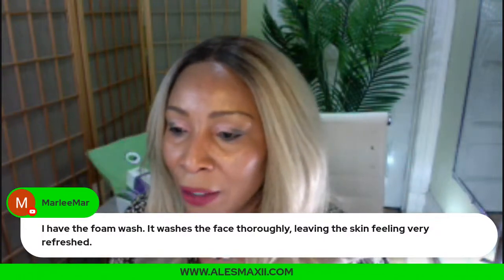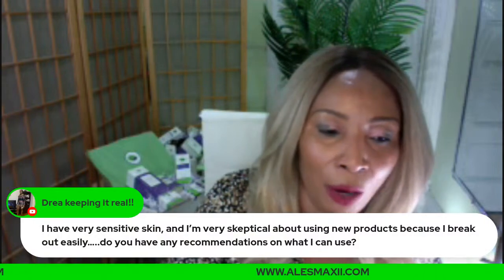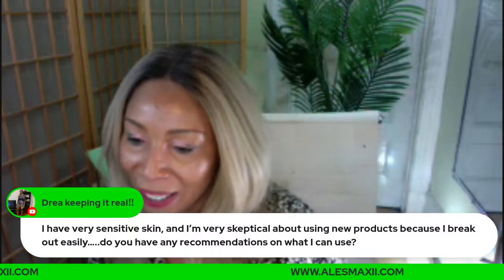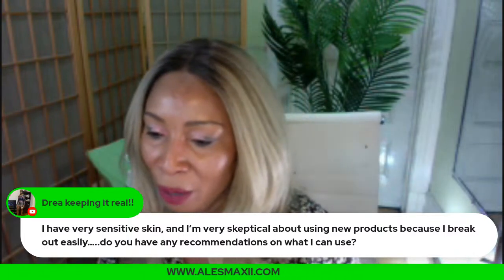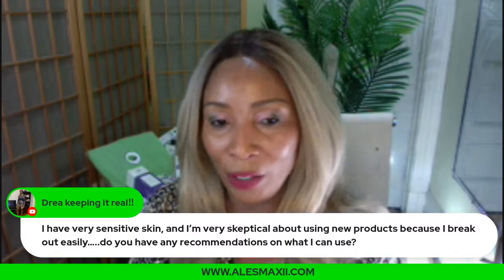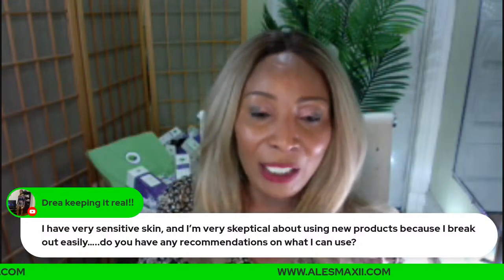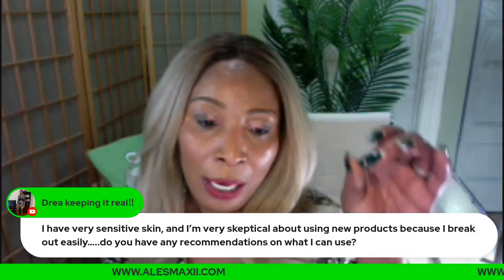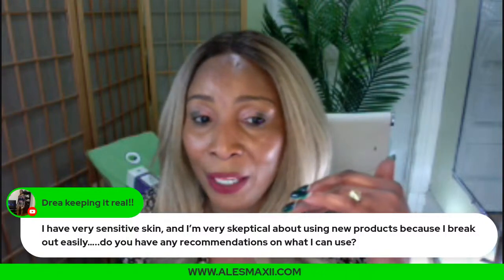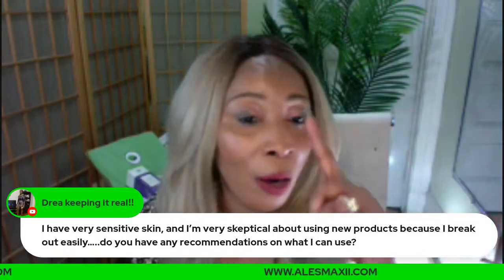Now let's talk about sensitive skin. 'I have very sensitive skin and I'm very skeptical about using new products because I break out easily. Do you have any recommendations?' I love this question. I always say: try one Chichi Beauty skincare product — just one. You can try our avocado serum, papaya serum, or collagen cream. We guarantee these won't irritate your skin.